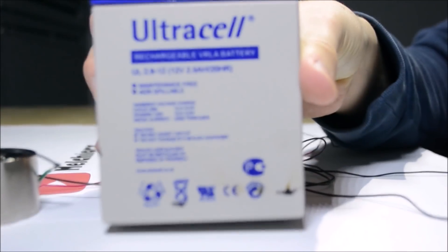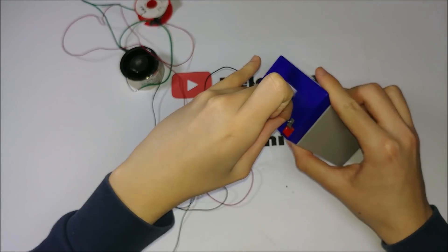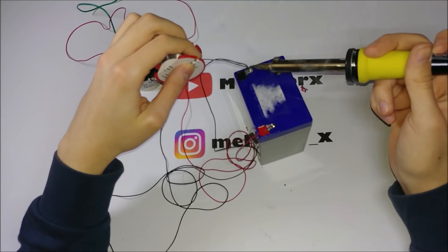For this video, I used a 12V lead battery because it's powerful and less expensive than LiPo. Now we can connect the black cable to the minus of the battery and the red cable to the positive post.